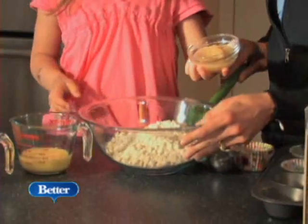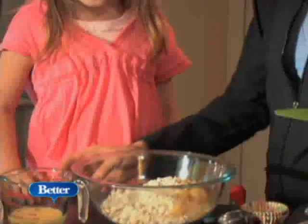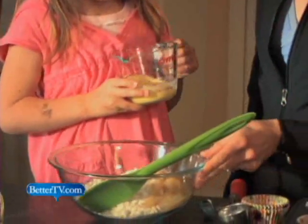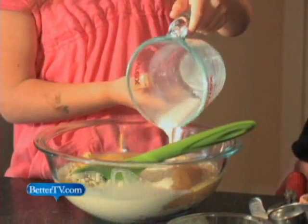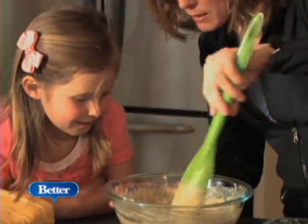Spending time with Emily in the kitchen is super fun for me as a mom because it's bonding time for a mother-daughter. It's teaching her life skills that she's going to use. This particular recipe is so easy to make — Emily did it. We throw it in the bowl, and she can mix it up and make it herself with supervision. And because it's easy, we're going to use it more often.